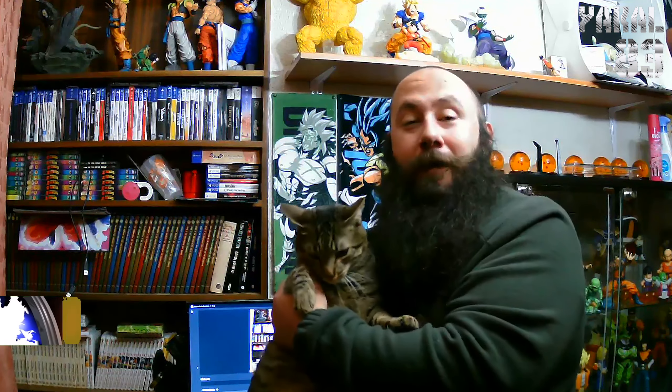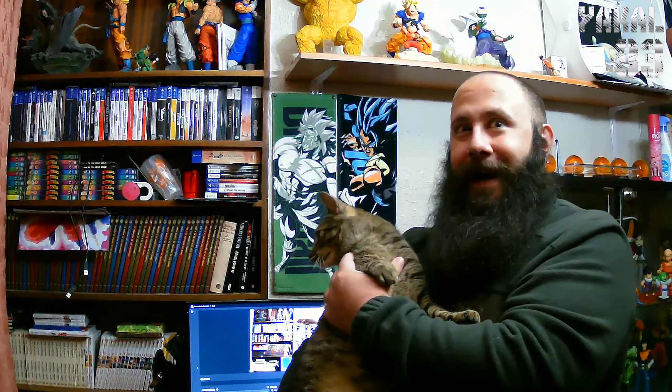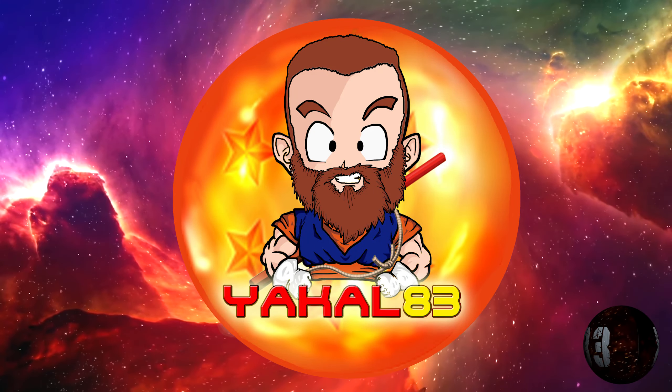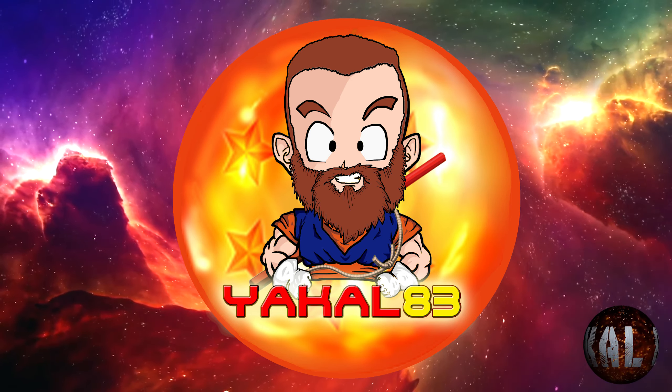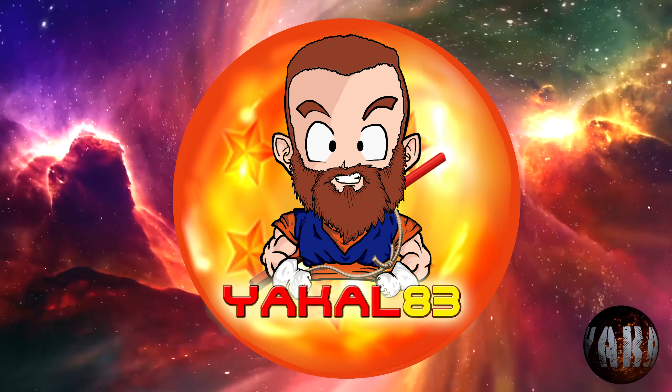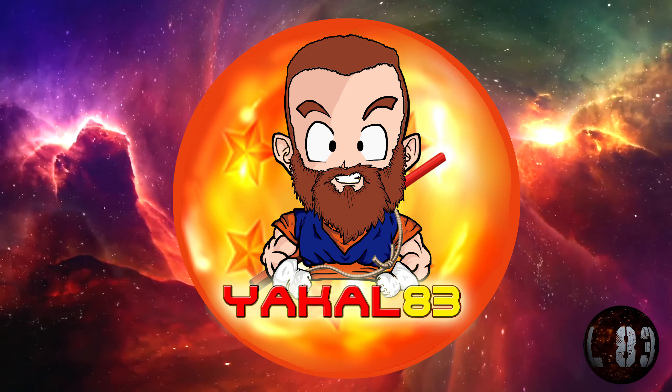Muy buenas a todos y bienvenidos una vez más a mi canal, Jackal83, tu canal de YouTube. Hoy vamos con un vídeo de resinas y, obviamente, Tyr y yo os traemos lo mejor de lo mejor habido y por haber. Vamos a disfrutar de esas resinas. ¿Qué tal estáis? Aquí estamos con un nuevo vídeo noticiero de resinas. Agarraros porque la cosa viene bastante fuerte.